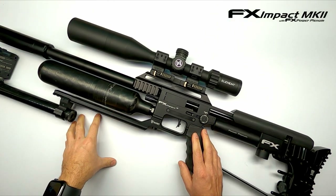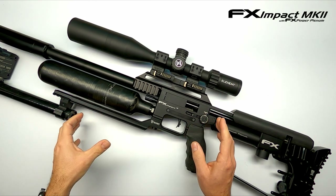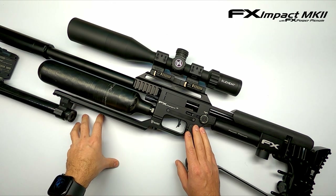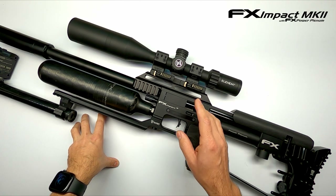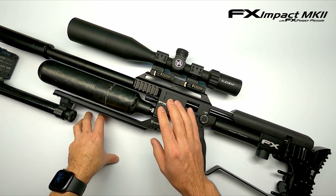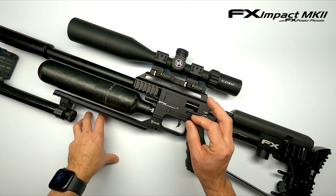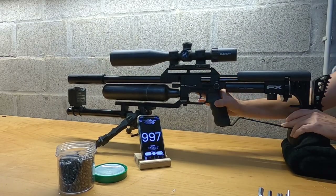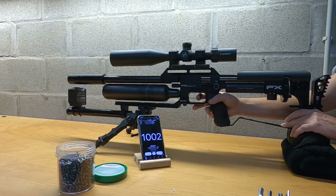Reducing the hammer spring brought us even more velocity. For a moment I couldn't figure out what was happening — it was being a bit inconsistent — but the Impact was falling off its regulator pressure. I know, rookie mistake in tuning, but it happens to all of us at some point. After refilling, we got 1000 feet per second, which is the goal I was looking for. I reduced the hammer spring more until I lost velocity again, settling at a pretty consistent 985 feet per second, so that way I'm confident I'm not smacking that valve too hard. Then I increased the regulator just a touch, hoping it would bring me to 1000 feet per second consistently.